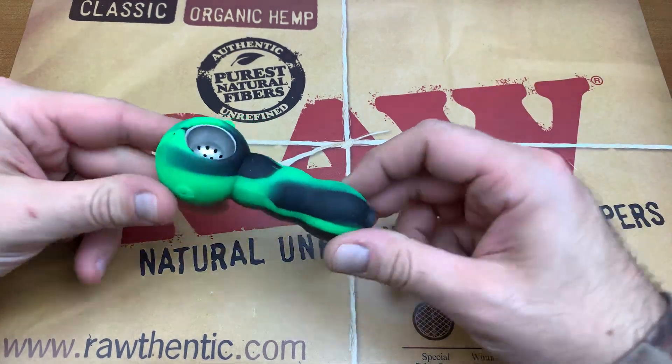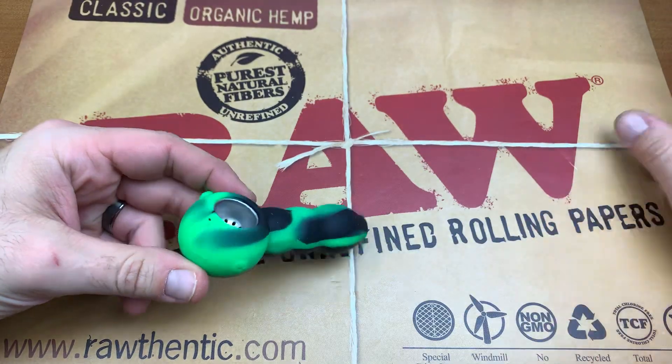We are back with another review, and today we are checking out this silicone pipe. So without further ado, let's hop right into this review.